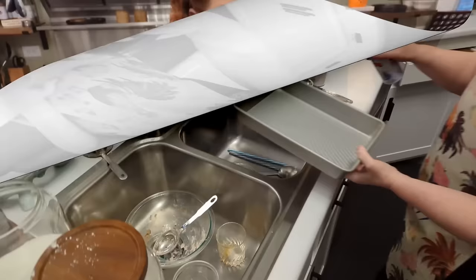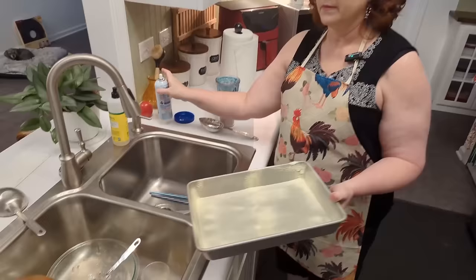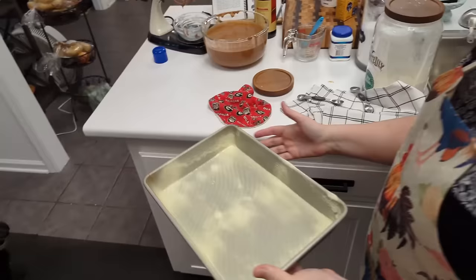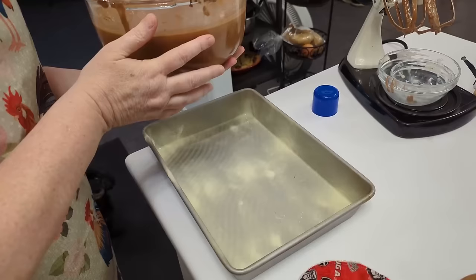I'm going to spray a 13 by 9 sheet cake pan, and I'm making a sheet cake today instead of a layer cake — it's so much easier and quicker, and easier to serve too. And we're going to make May's favorite chocolate icing, so you'll get to see that too.